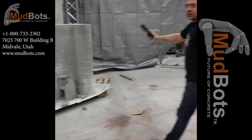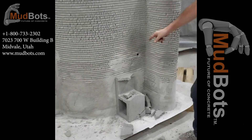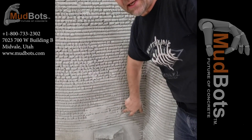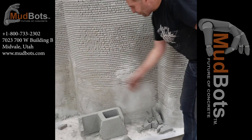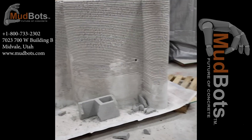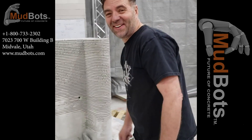Not even close — not even close, because we're printing with 3,000 to 5,000 PSI, and that's the difference. Cinder block, it's going to go straight through it. Ours, it doesn't. Anyway, it's been fun for me, hope it's been fun for you guys.